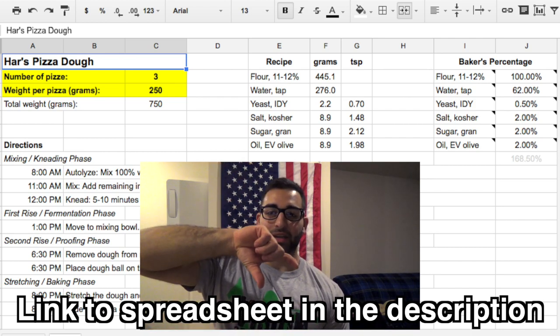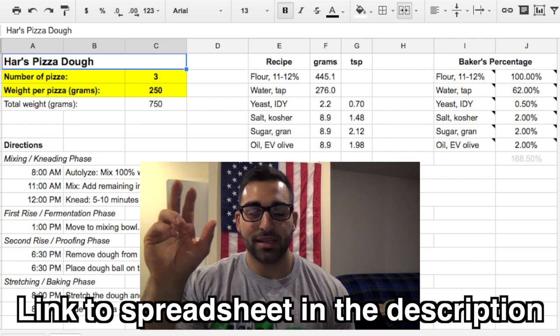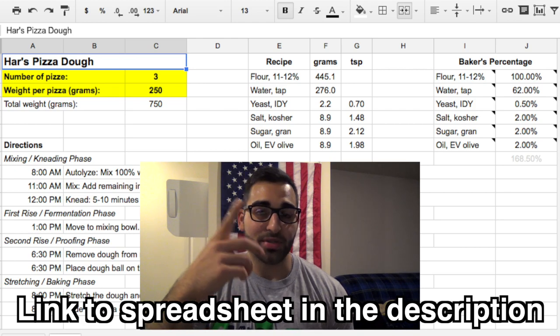The middle ingredients will auto-calculate based on the numbers that you put on the right side and based on the percentages that you choose on the left side. I hope that makes sense, and that's pretty much what I'm going to be referencing throughout the entire mixing process when I'm adding all the ingredients in.